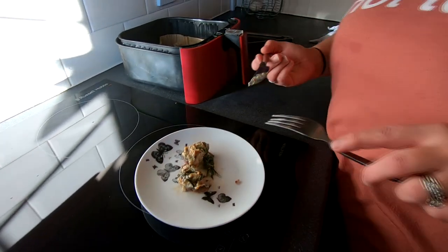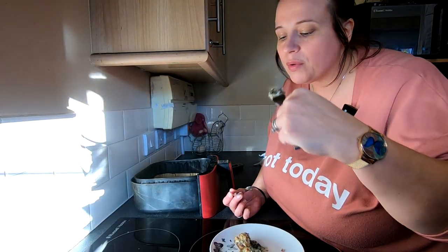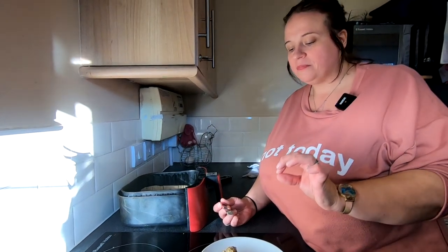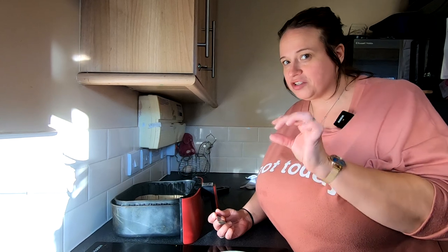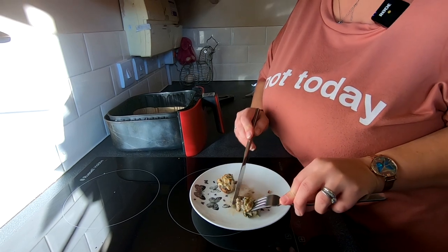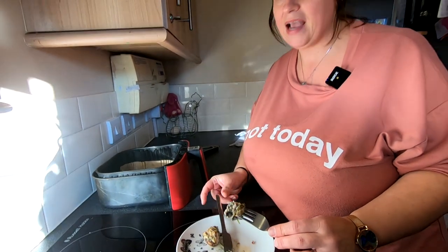Unfortunately my two little helpers aren't here to help me today — they're still at school. It smells beautiful. The mushrooms are just the perfect texture — not too soft but not too hard, just at that right point. There's plenty of garlic in these. You can taste every element: the nutty flavour of the chestnut mushrooms, the spinach, the cream cheese, the cheddar cheese, the herbs, especially the garlic. Absolutely beautiful.